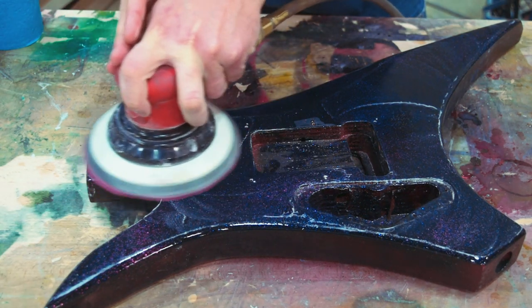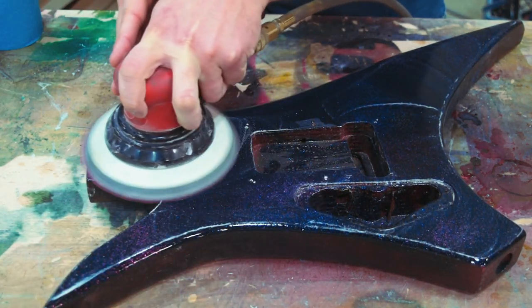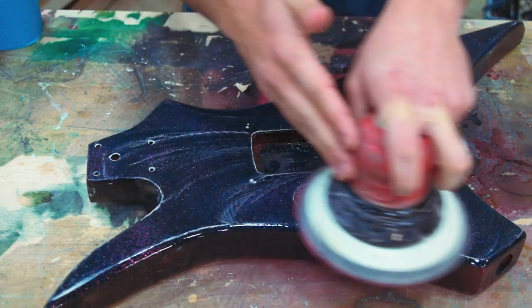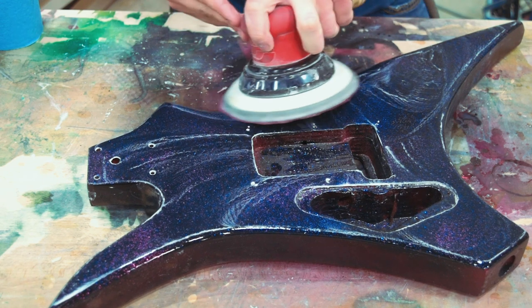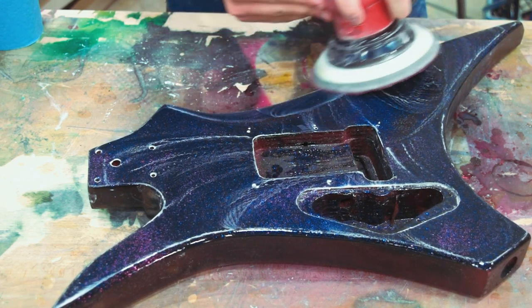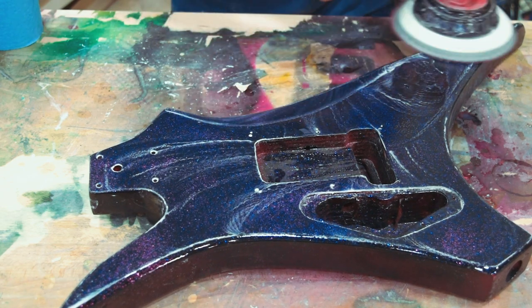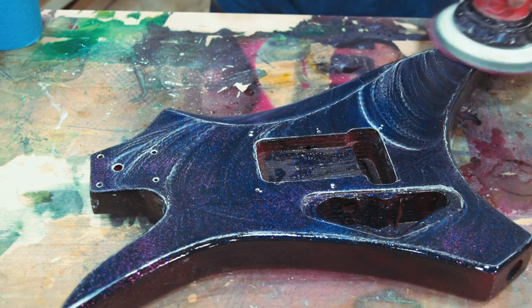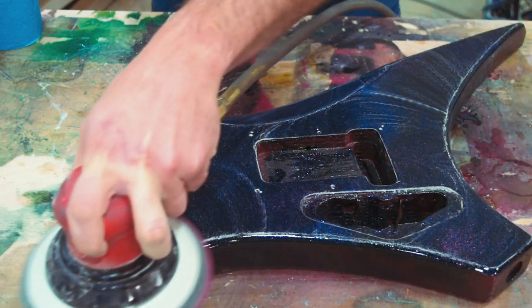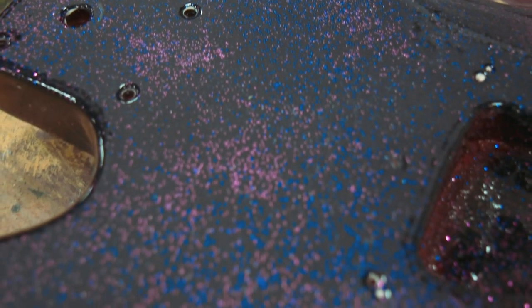You'll find when you're doing this that the higher grits generally don't take as long. The reason for that is we've leveled out all of the imperfections — we've got a nice flat surface with the rougher grit, the thousand grit. And now we're just taking out the thousand grit scratches. We don't need to re-level or anything like that — we're just removing those scratches so that we've got a surface that we can polish. Now you'll see as we progress through this that I end up with a few swirl marks, and it's tough to polish a black surface.